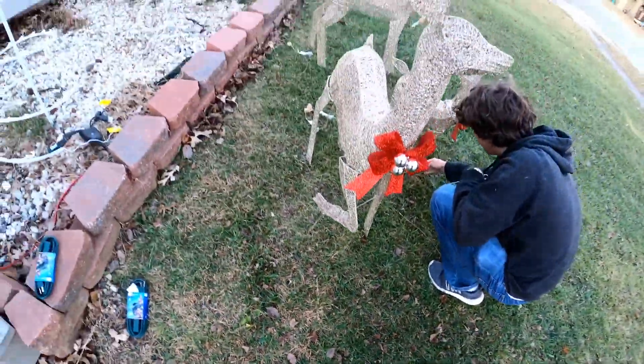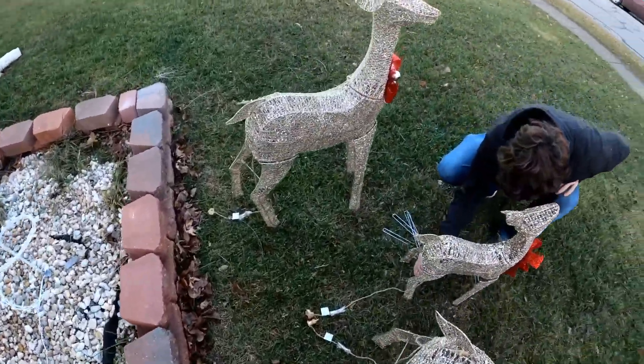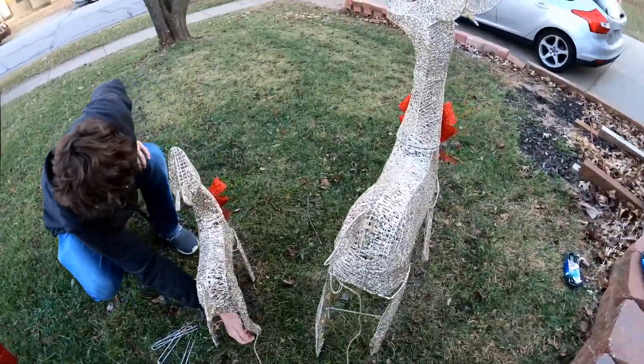Setting up the yard deer decoration. Four stakes for this little thing is a little overkill, but at least it keeps it from falling over. We need to get a hammer to get these stakes the rest of the way in.